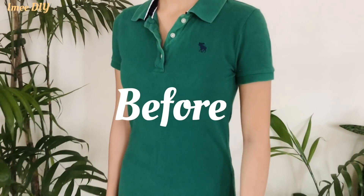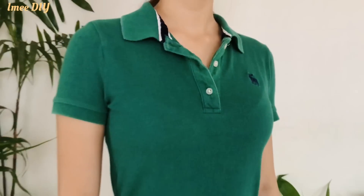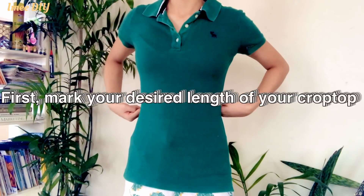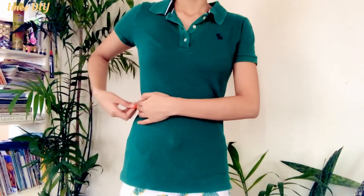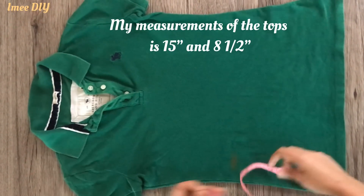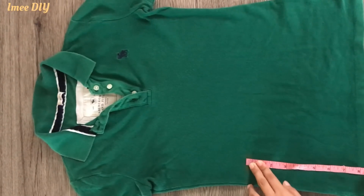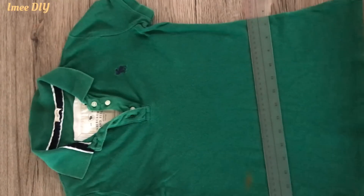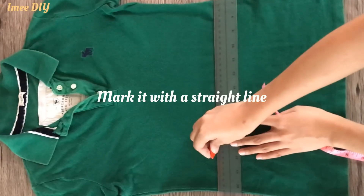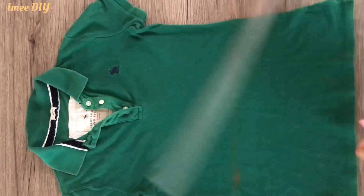Hello everyone, welcome and welcome back to my YouTube channel. For today's video, we're going to make two DIY crop tops from this polo shirt. For the first step, we're going to mark your desired length of your crop top — my measurement is 15 inches for the upper top, and for the other top it's eight and a half inches. The polo shirt I used is stretchable.